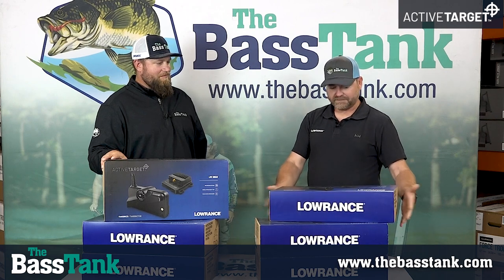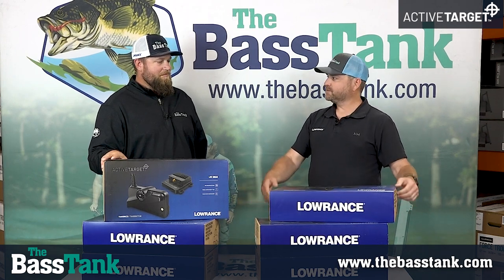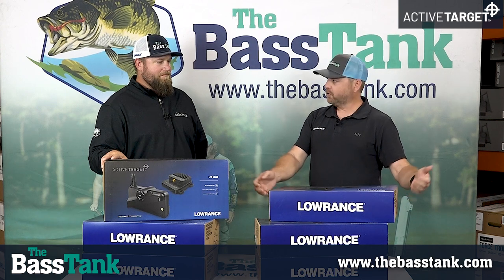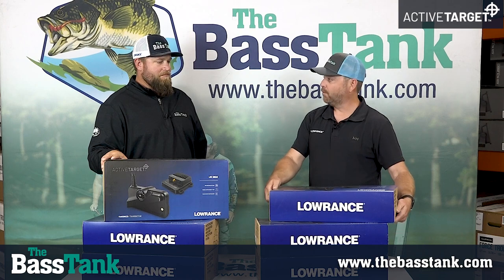Here we have the Active Target module from Lowrance. It works with the HDS Live, HDS Carbon, and the Elite FS. And the first thing to talk about in the unboxing is the box itself — we're all anglers, we all spend time on the water, we all hate seeing a piece of plastic float by. So there's actually no plastics in this box — it's all cardboard and paper, everything you can just throw in the trash without worrying about it making its way into the waters we fish.